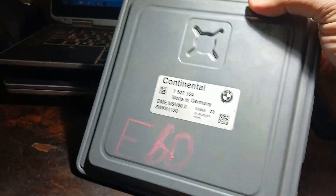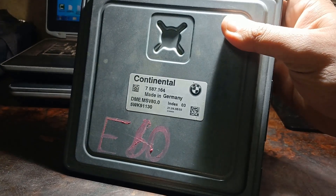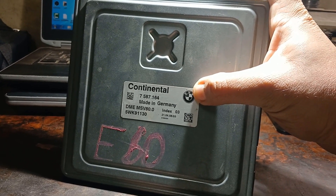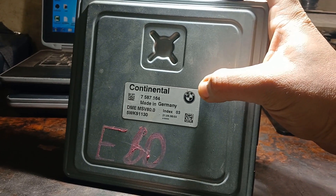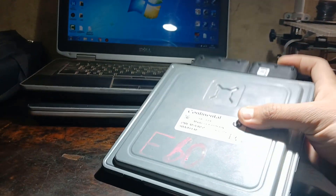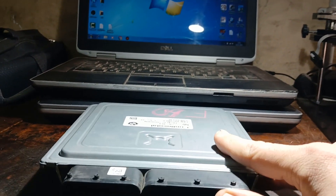I have a third computer here from my used spare parts seller. On that computer I will try to write the ISN from the original car to start the car, then I will try to flash it. I don't prefer to make tries and flash on the original working computer, so we got a new one to write the ISN on it, start the car, then try to flash it with 530, and keep the original working computer as a backup.